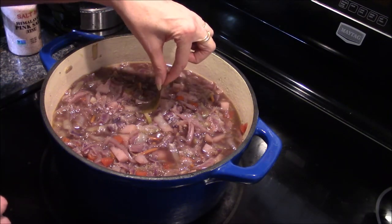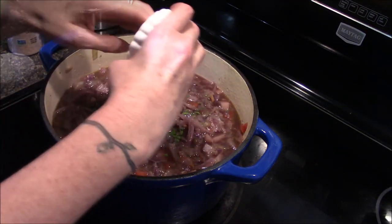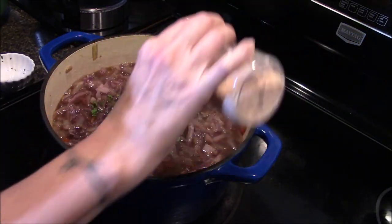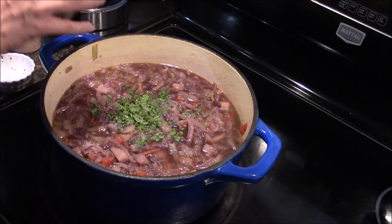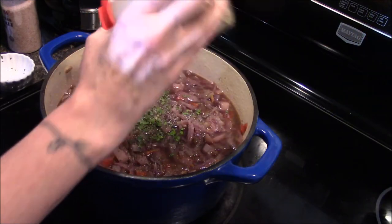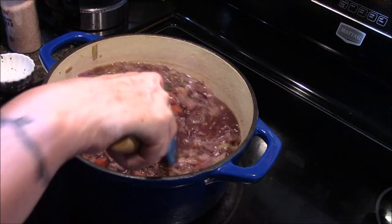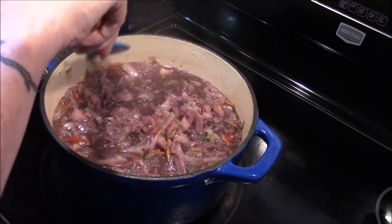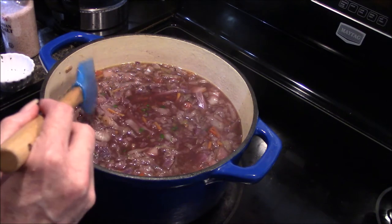At this point all we're going to do is turn off our heat, remove our bay leaf, and add in all this parsley. I'm also going to go ahead and season with salt and pepper at this time. I've tasted the broth and it does need quite a bit of salt and a little bit more pepper — this is all according to your family's taste. I'm going to stir everything in and then taste the broth one more time to make sure the salt is at the right level.